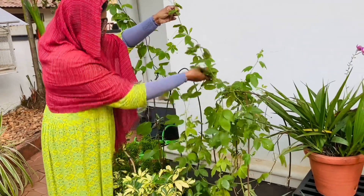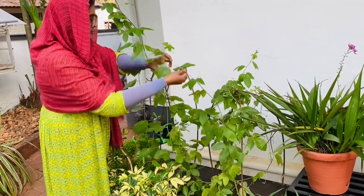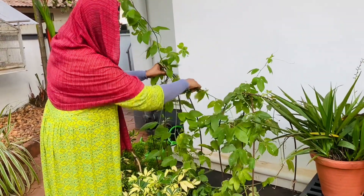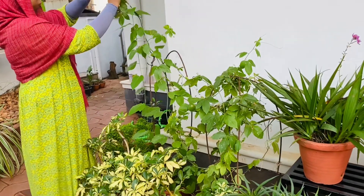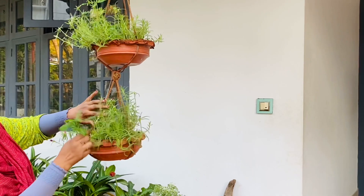Climbing blinds are ready — we are ready for the climbing blinds. Let's get ready for this and park a little bit.